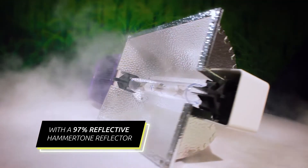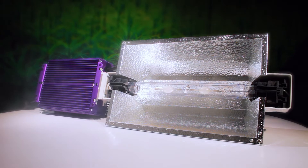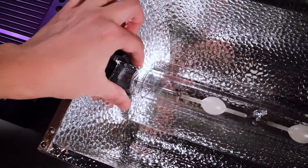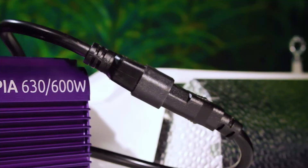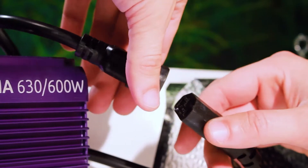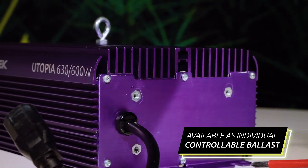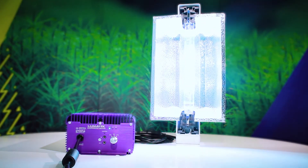Designed for use in climate-controlled grow rooms, tents, and greenhouses, the Utopia is an integrated all-in-one fixture with a hybrid digital ballast linking to a double-ended lamp holder in a premium reflector. Using our HID extension cable, the Utopia fixture's ballast can also be disconnected from the reflector and used remotely for more flexibility, allowing you to combine all-new technology with a reflector of your choice.